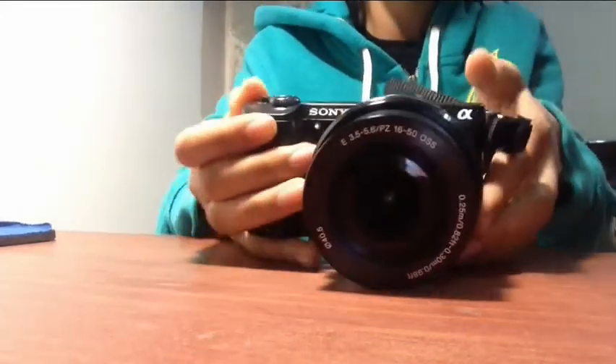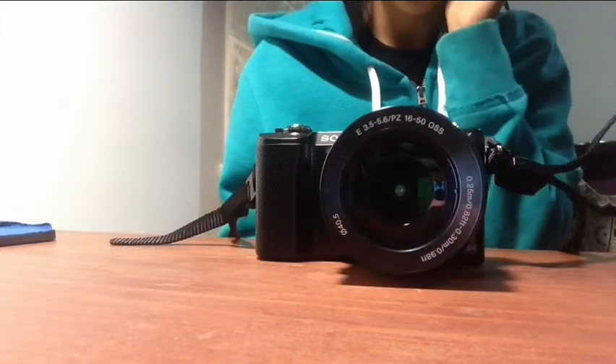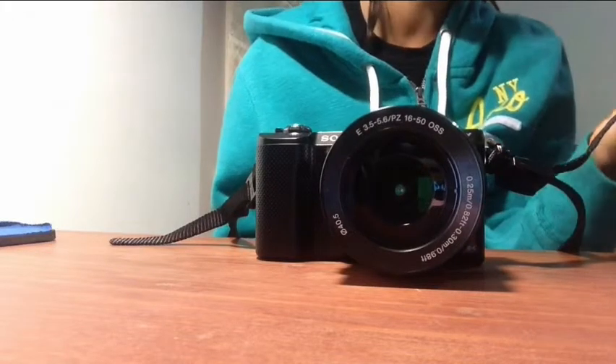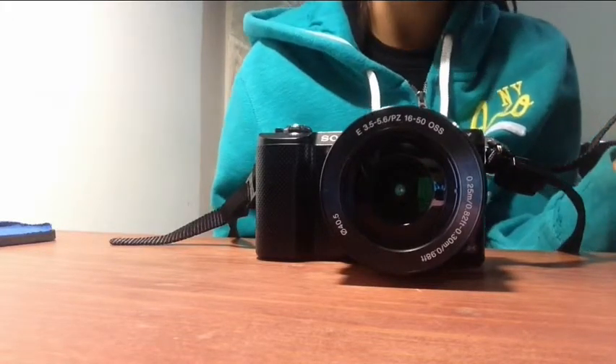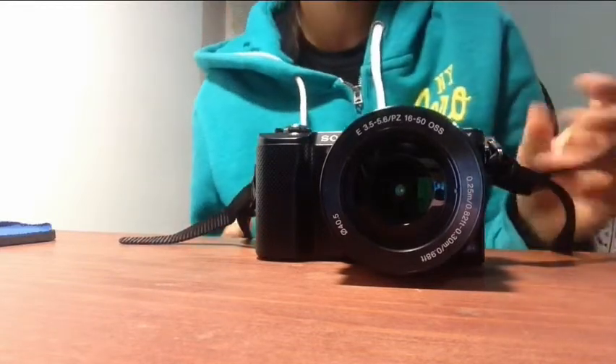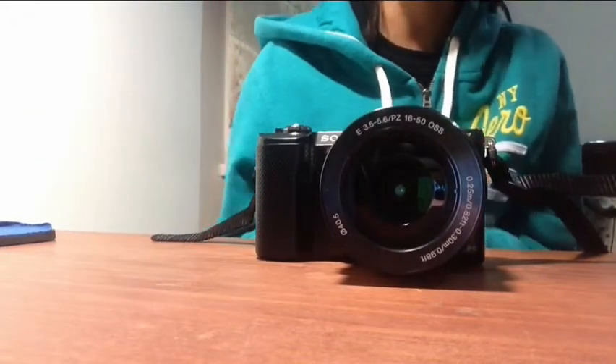I like the function of it, it's great. The zoom is very nice, 50mm I think, and it can record stuff.